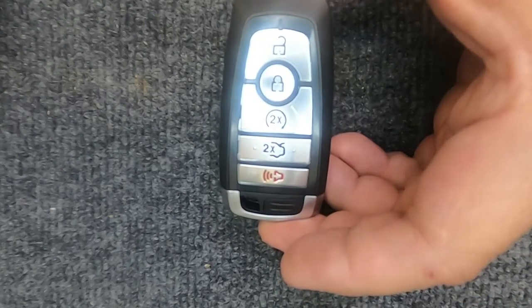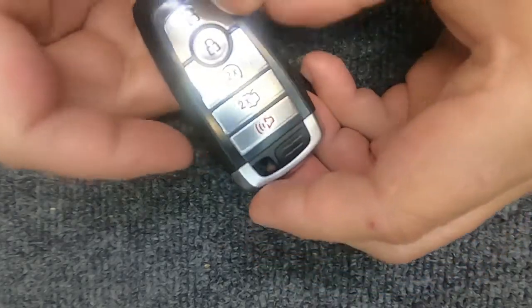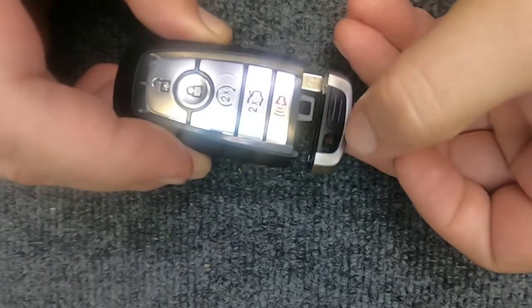Hey, it's Iron Locksmith here. We're going to change the battery on your five-button smart key remote. All you need to do is right here at the bottom — go ahead and hit your release.